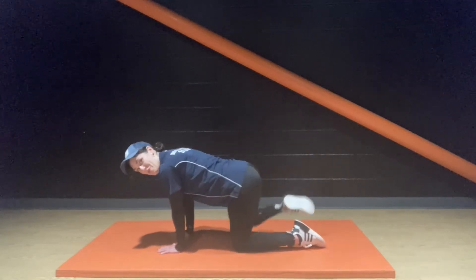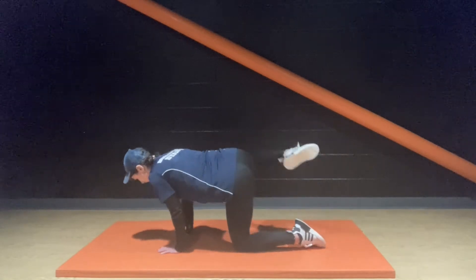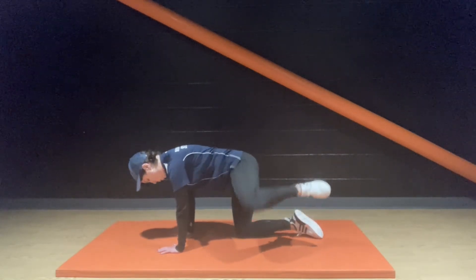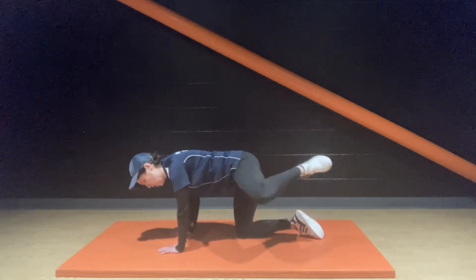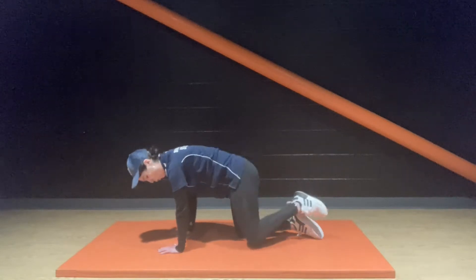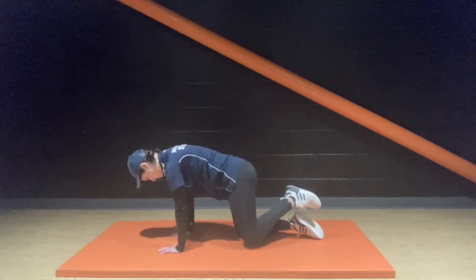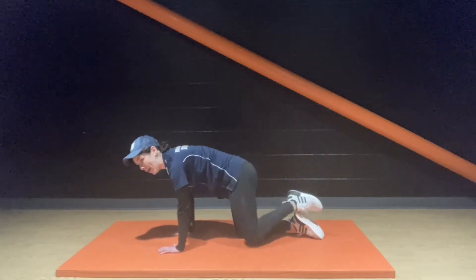Starting to feel something, waking up — pushing through that sensation. Other side, no rest, let's go. Lifting, raising that knee up to the side, working towards a right angle. Come on. Lifting, raising that knee up to the side. Doing good, people.